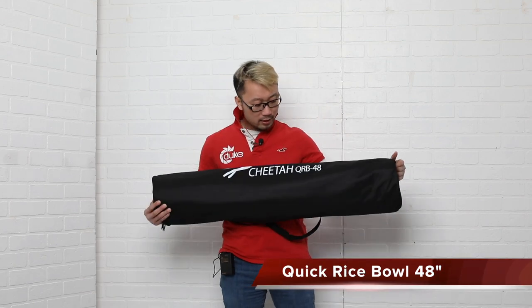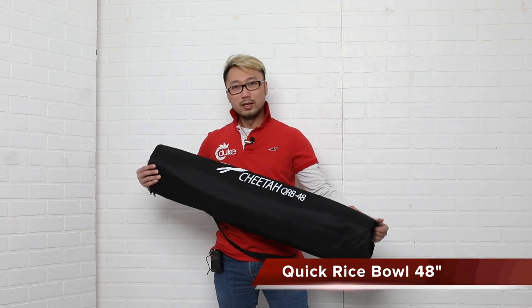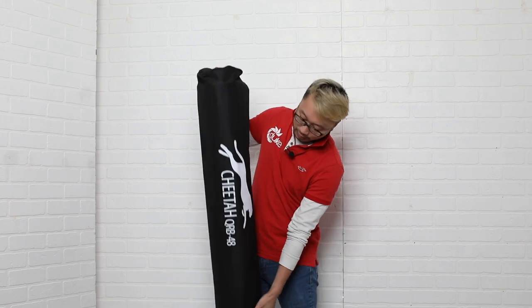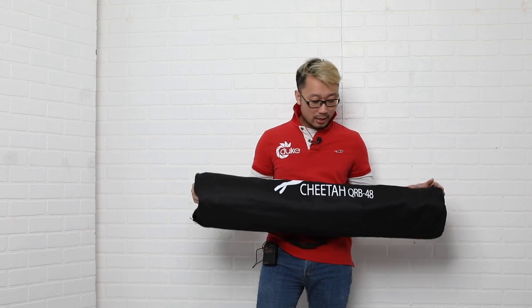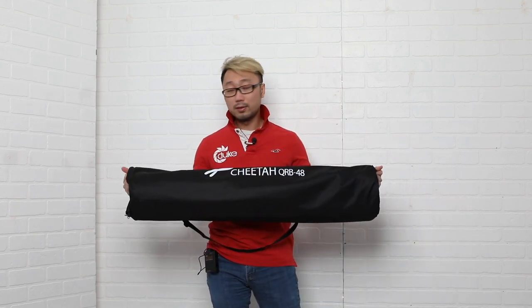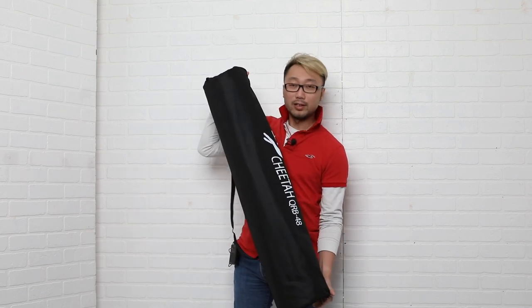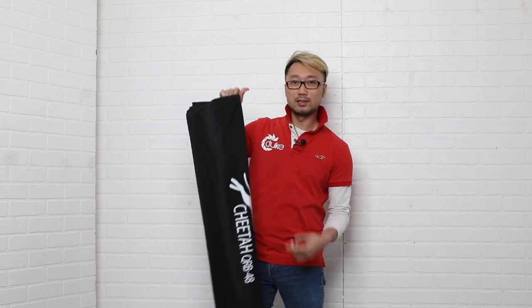Today I have the Cheetah Quick Rybow 48, which means I'm going to use this a lot in the future — I'm sure about that. So let's open it. The first thing you can see is the Cheetah Stand carry-on bag — they sell all of their products with a very good carry-on bag like this one, and I love it.